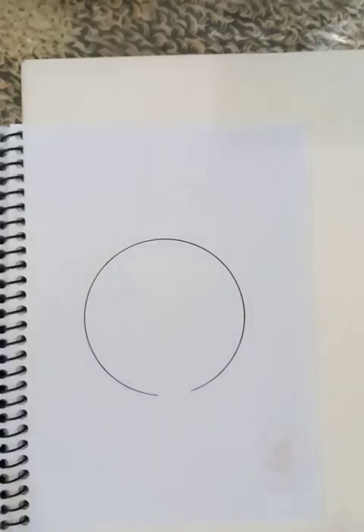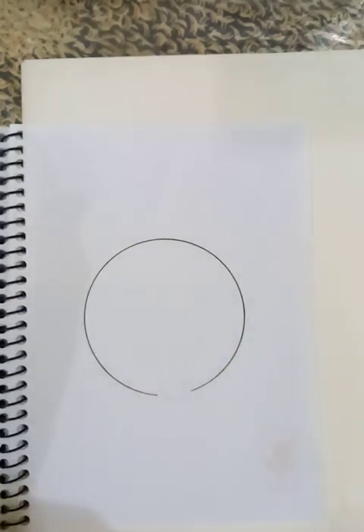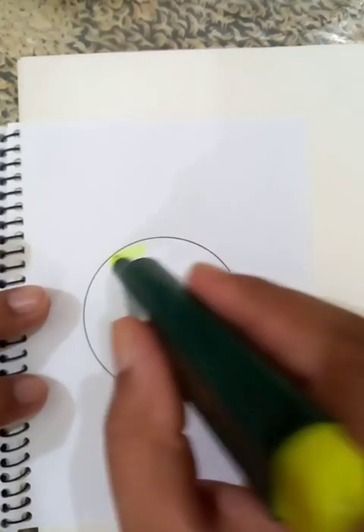Hi, how are you today? We are going to draw a very nice emoji. You can see the total circle here. First, we are going to fill up the background places with a particular color. Let's put the color inside it.